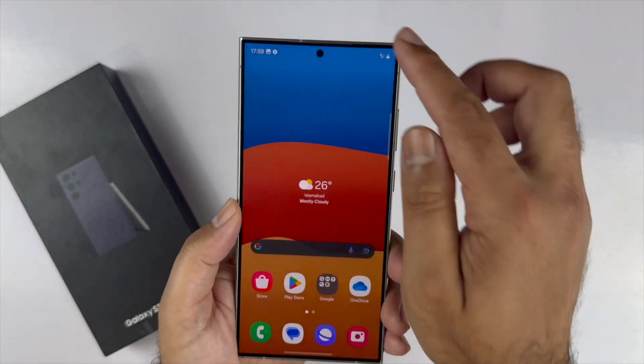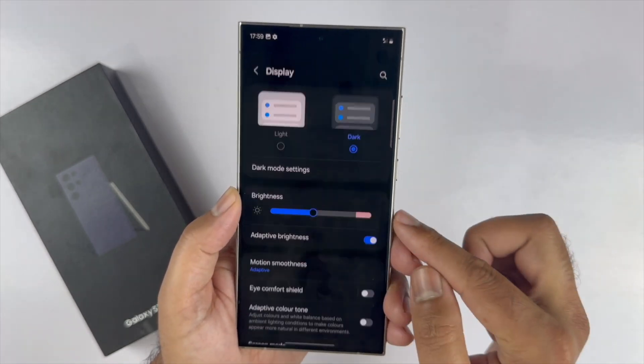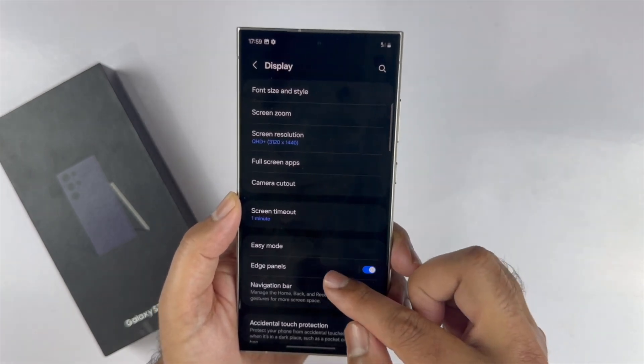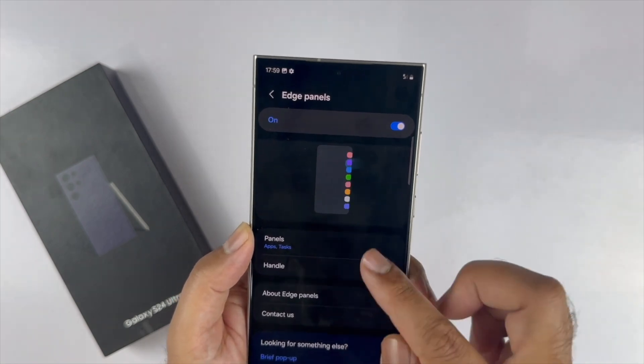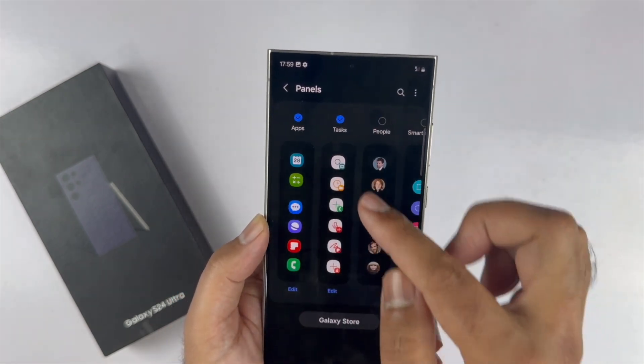To add a task page on your edge panel, navigate to Settings, select Display, scroll down and you will find Edge Panel — tap on it and make sure it is on. Next tap Panels, and from the available panels select Task.